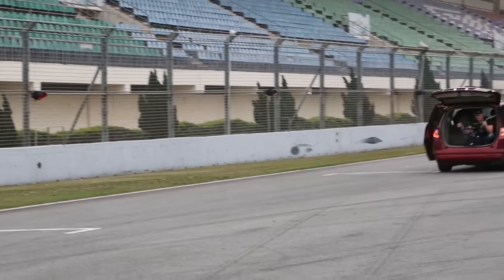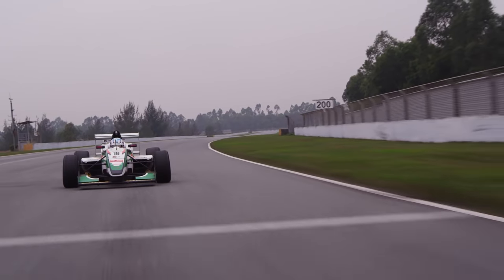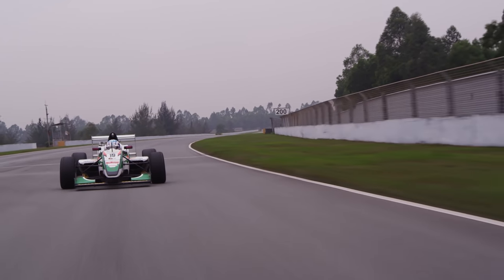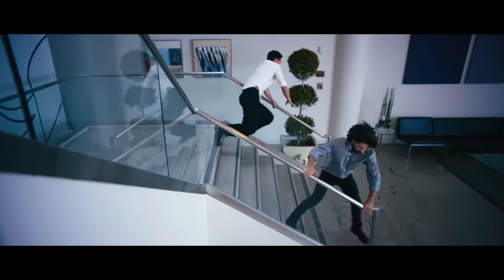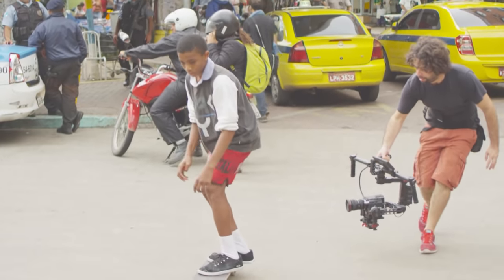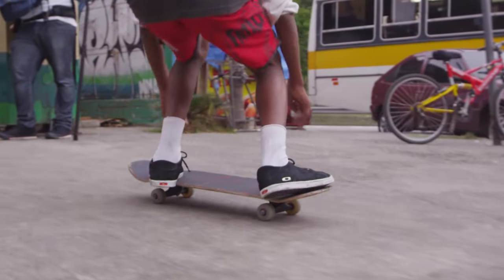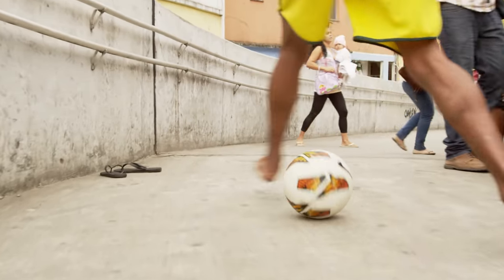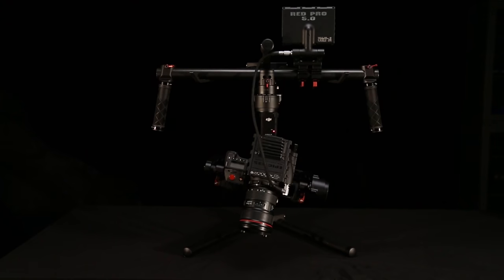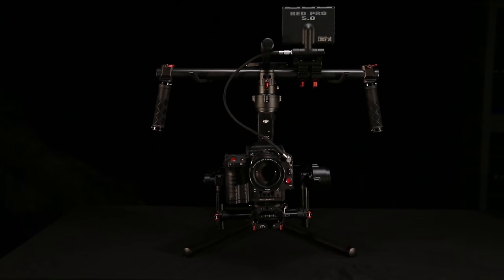When you start using the Ronin, you'll start thinking in an entirely different way about how shots are set up and what you can really capture. Once your camera is configured the way you want, no tools are required to balance it on the Ronin. You can be ready to shoot in as little as five minutes. This is possible because the Ronin auto-calibrates itself to handle whatever you put on it.